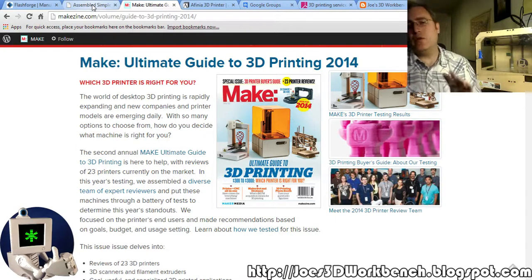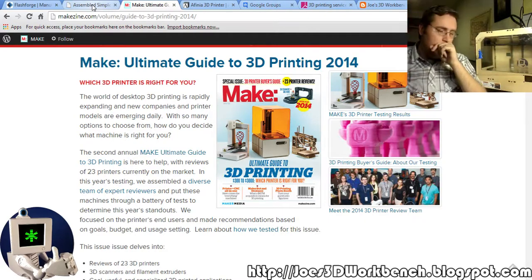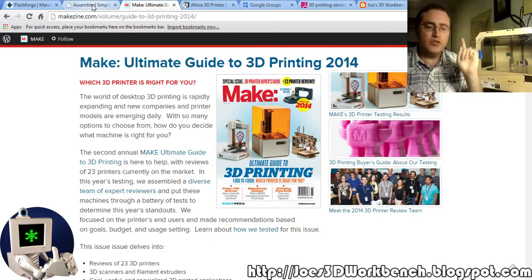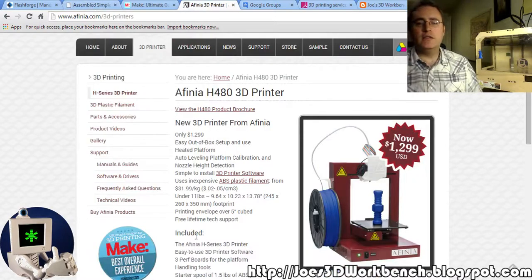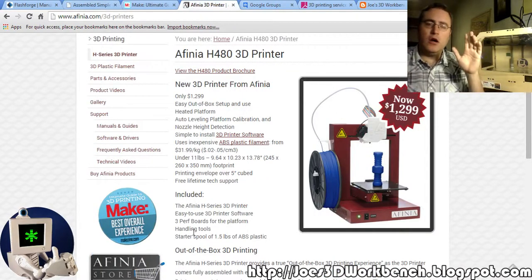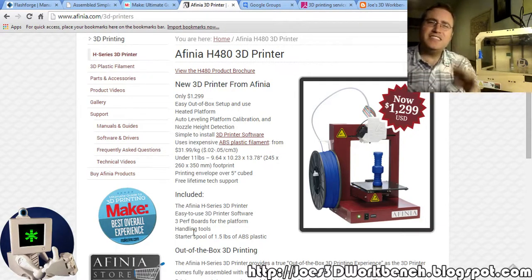There are also a lot of machines on Kickstarter you could look into, but I would stay away from backing a Kickstarter that hasn't already shipped. If they're successful and they've shipped, you can go to Kickstarter and check that out. I also want to mention the Afinia 3D printer — it did really well on Make Magazine's first 3D printer showdown. It's the same price as a FlashForge but it's a solid machine.